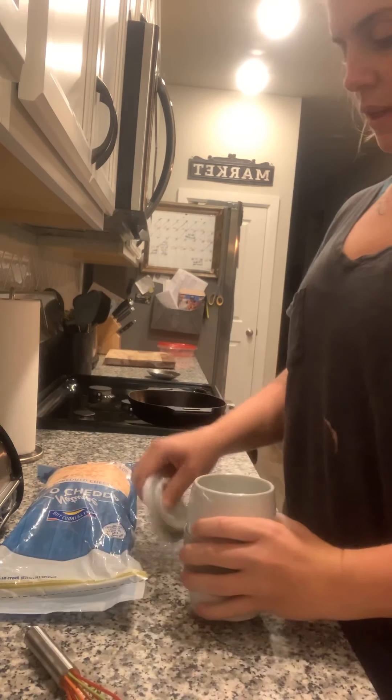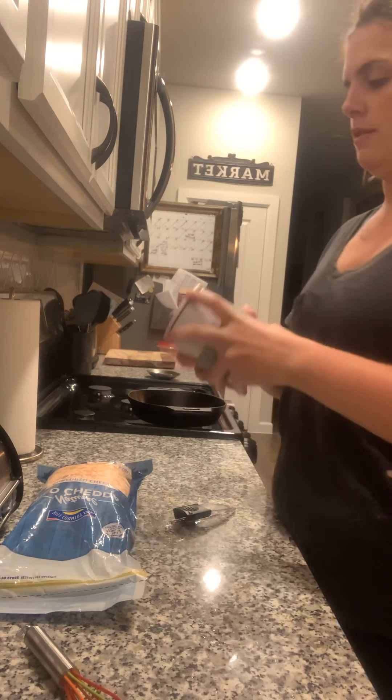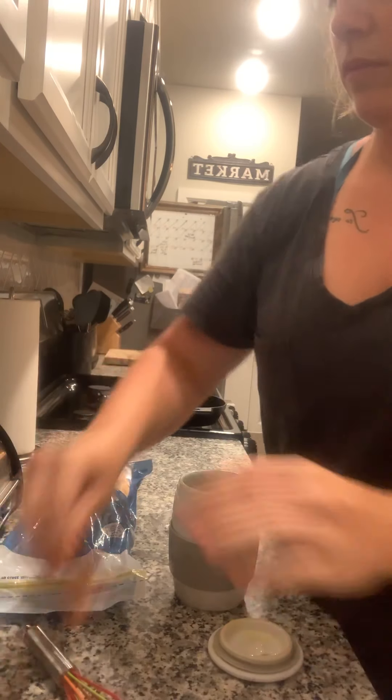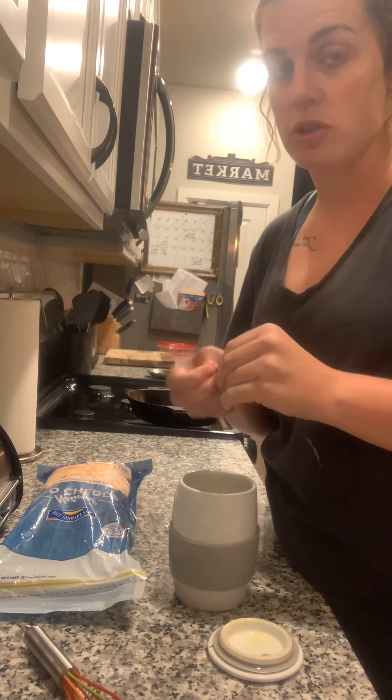You just cover the vent hole with your finger to scramble it all up. Once that is done, just add in whatever toppings you want, or if you just want eggs you can just do eggs.